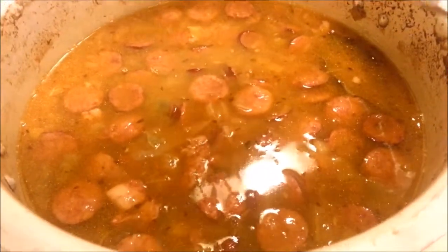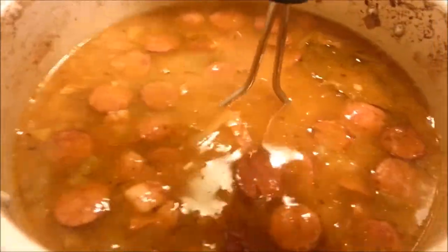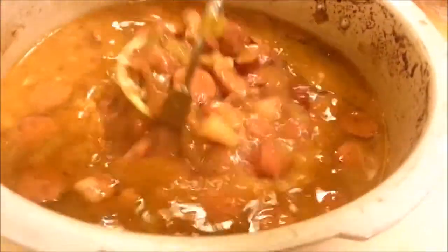There's a trick if you want to thicken your soup: you can just use a potato masher and mash the beans a bit. It'll slowly start to thicken and you can just stop when you feel like it's thick enough.